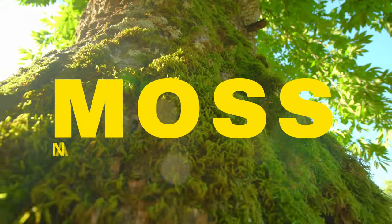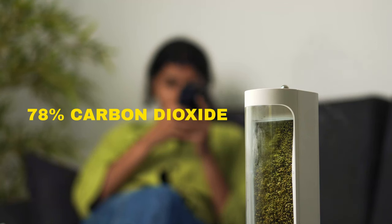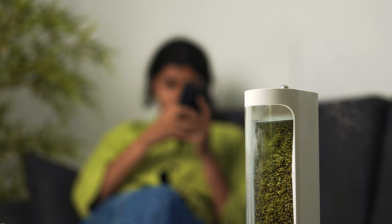Well, the answer is in the name of the product. Apparently moss is a natural air purifier — it can clear up to 78% of CO2 from the air along with small dust particles and allergens within 90 minutes of use, so that you don't get house sick syndrome.